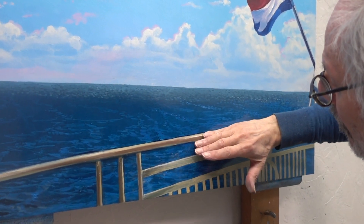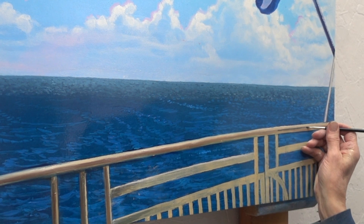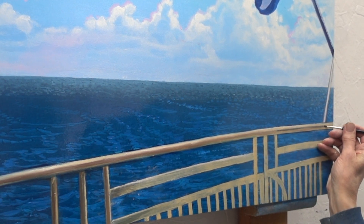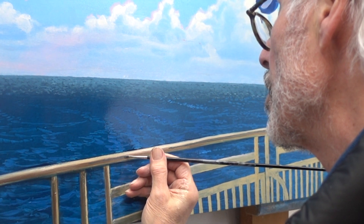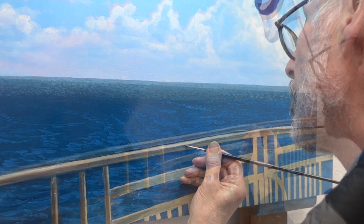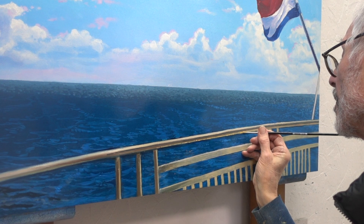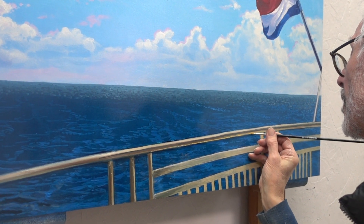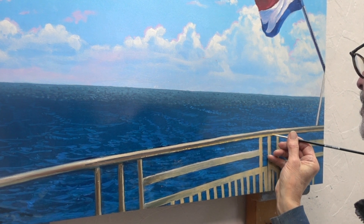Slowly I build up the contrasts within the railing while trying to maintain the smooth gradients. With a mix of brilliant yellow and cadmium yellow, I paint the light that is reflected from the water onto the bottom of the railing.